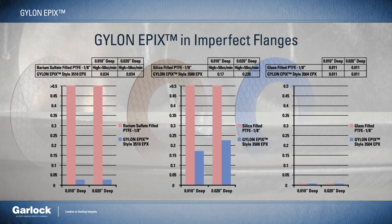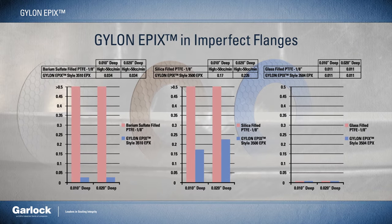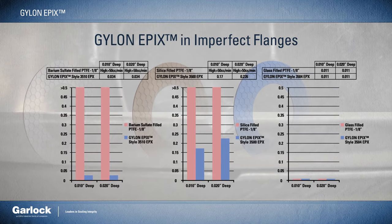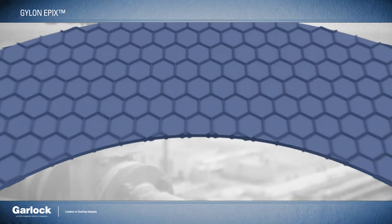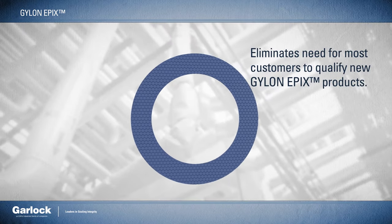Under these realistic testing scenarios, Gylon Epyx sealed five to twenty times tighter than a traditional eighth-inch thick flat gasket, proving its ability to conform to worn, pitted, or scratched surfaces and create an effective seal. Because it's constructed of the same PTFE material as the standard Gylon styles, it will eliminate the need for most customers to qualify the new Epyx products.